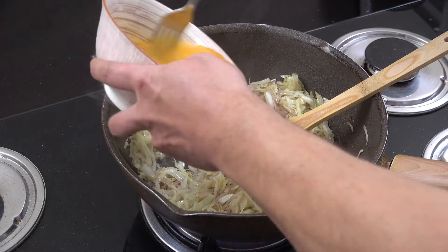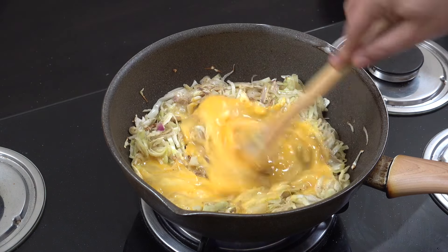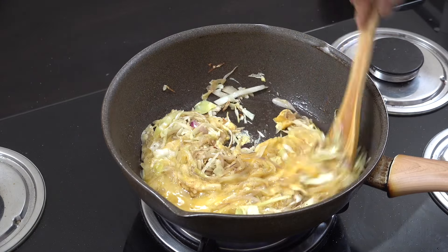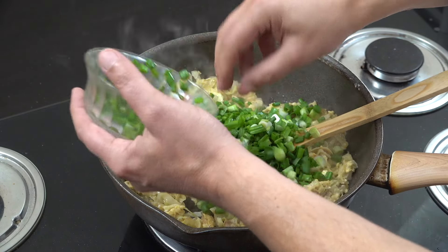We're now gonna add in eggs — I've got four eggs there. The ratio of egg to cabbage is entirely up to you. I like my eggs well cooked but you can do it exactly how you want. I'm gonna whizz this around in the pan for maybe three minutes.